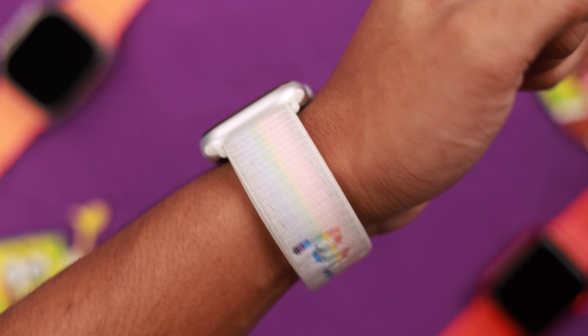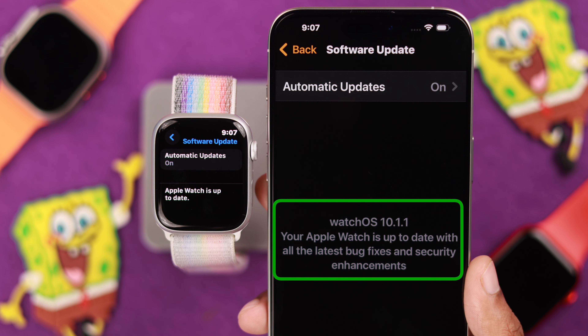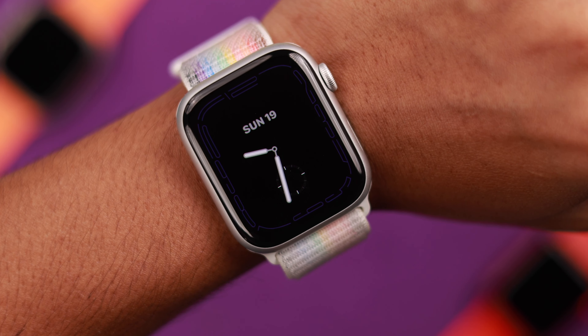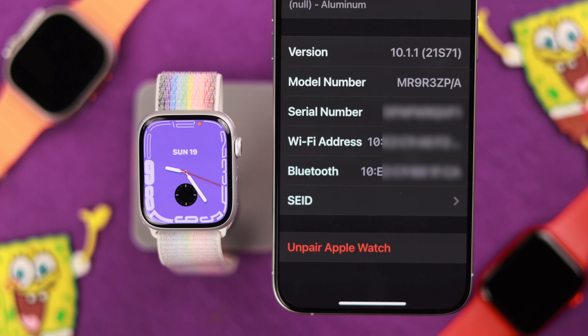Still having trouble? Then turning off wrist detection has fixed this for a lot of people. From Settings, go to Passcode, scroll down, and then disable wrist detection. Note that if you have a passcode enabled, your watch won't lock automatically. So scroll down and turn it off.